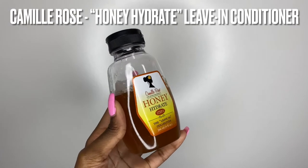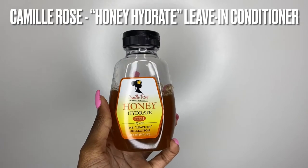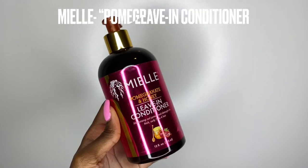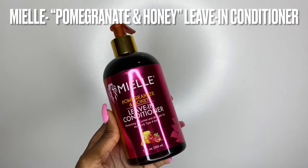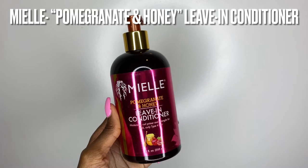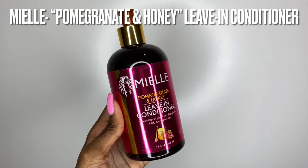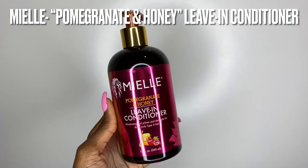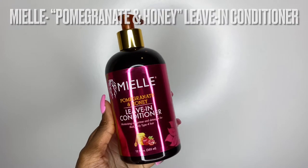This is my favorite leave-in conditioner of all time — the Camille Rose Honey Hydrate Leave-In Conditioner. Make sure y'all go cop that. My second favorite is the Pomegranate and Honey Leave-In Conditioner by Miel — I think that's how you say it. This is good too and it smells so bomb. Any leave-in that you have will work, whatever works for your hair. But those are great for 4C hair.